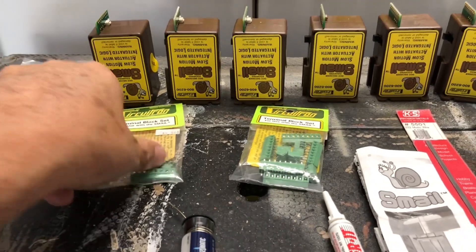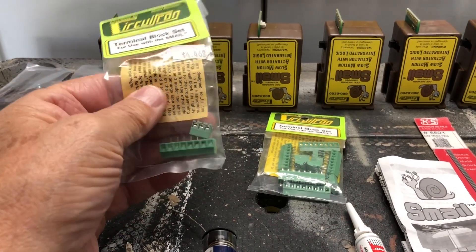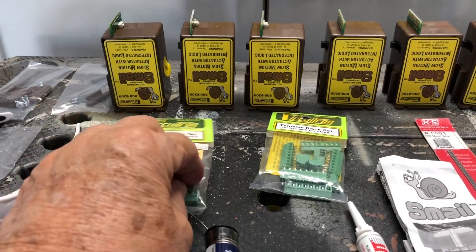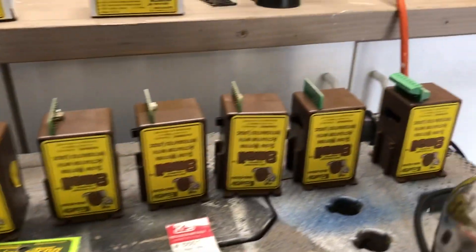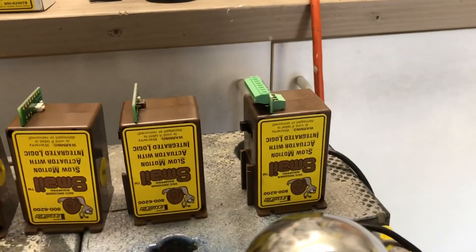I also bought some terminal blocks to solder onto the bottom of the Smale so I don't have to fight with soldering each wire onto it. I can just use a screwdriver to take them on and off. One of the Smales I got already has them installed so you can see them there.